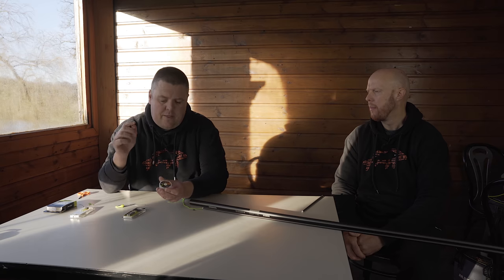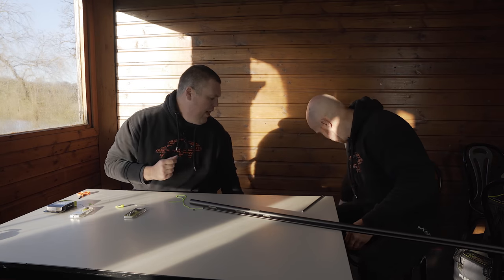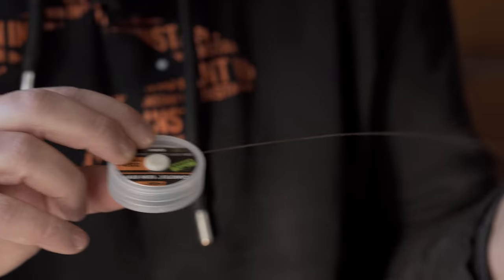Next I want to fit my Dacron, and because I'm fussy I want to make my own. There's nothing perfect on the market that's exactly how I want it — it'd upset too many people to sell it. To make my Dacron, I need the right material. I use Matrix Camera Tech coated braid — it's 35 pound, a carp hook length material. I'm not using it for that — I'm using it for something better. It's supple but abrasion resistant because it's coated, so it won't wear.